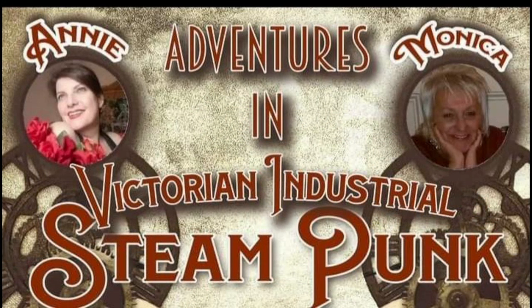Thank you once again, dear friends. I hope you enjoyed this adventure into steampunk, and I especially hope you stop by Monica's channel, Up All Night DIY, to check out her wonderful steampunk DIY ideas as well as all of her wonderful retro and vintage decor designs.